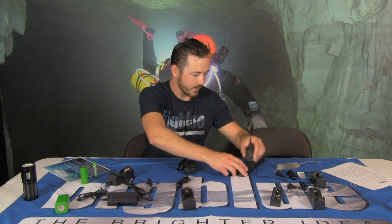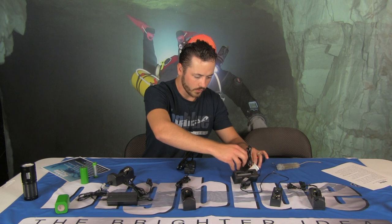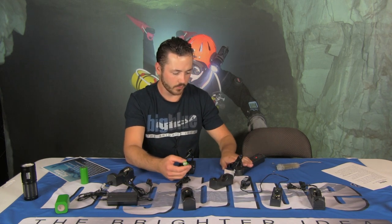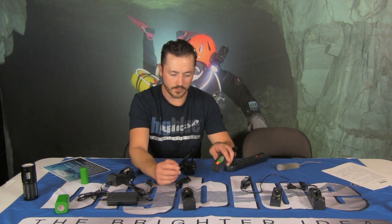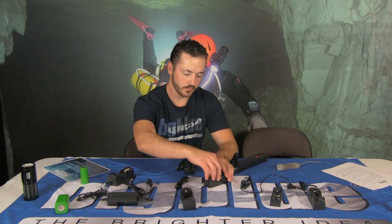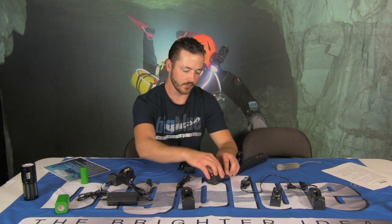I wanted to make a video and go through what I do when I receive a light in for warranty or for repair. Starting with batteries and chargers — many of you may have the 18650 battery charger that comes with the 1300 series. It also comes in the combo packs. The most common tip: always plug the charger into the outlet first, then insert the battery. You should get a red light. If you don't, just rotate the battery around to make a stronger connection. Sometimes people insert the battery first and then plug it in, and the charger has trouble recognizing the battery.